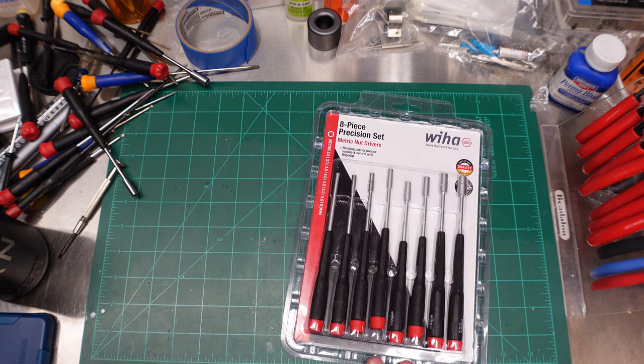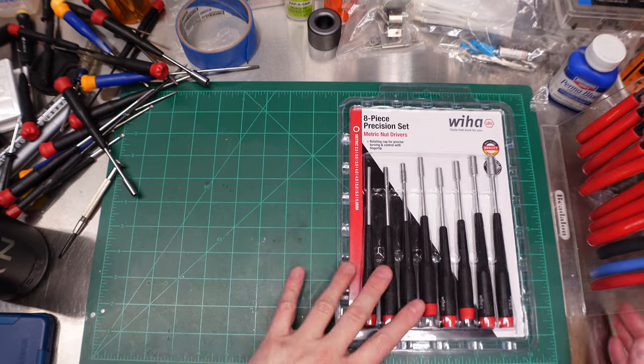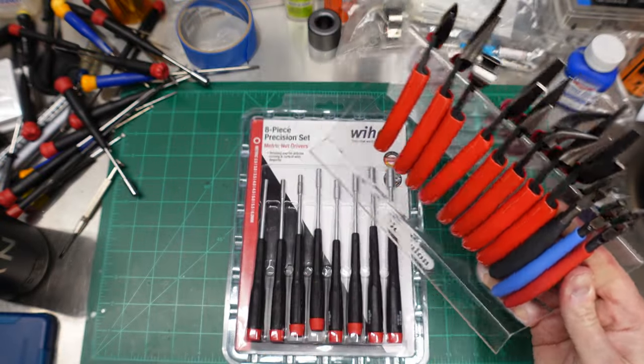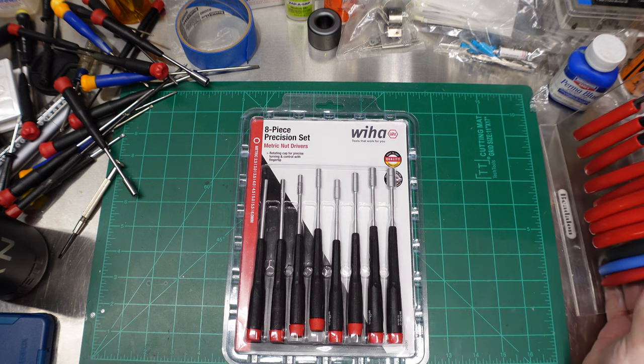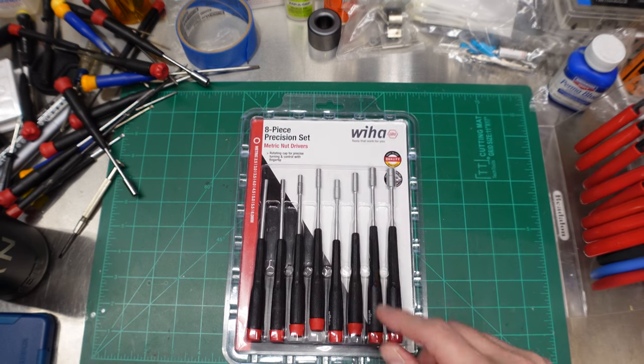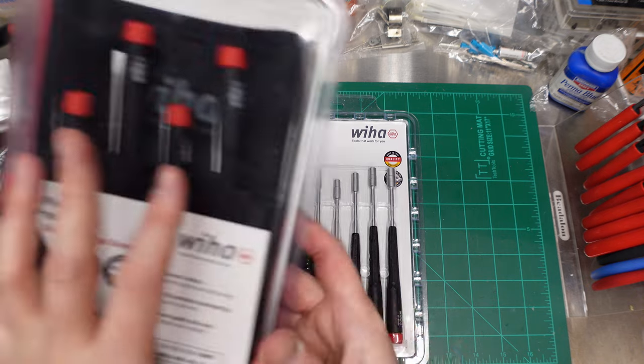Last week we had the Knipex Tecton pliers. We've used them, we built some cool stuff with them — go check out my Ghostbusters Gizmo video.